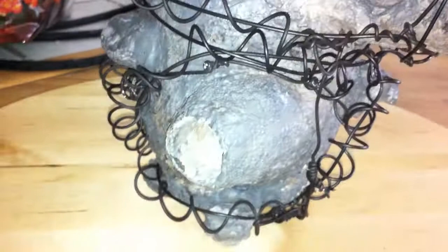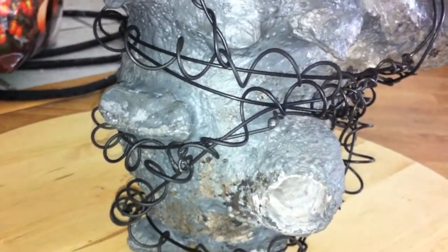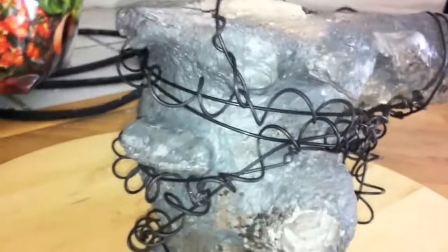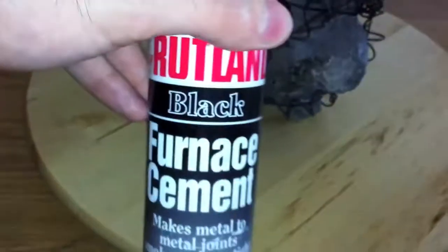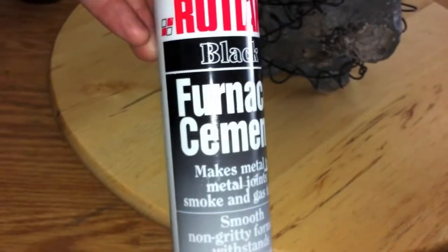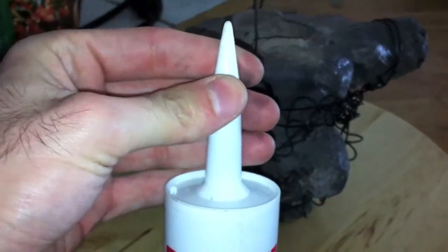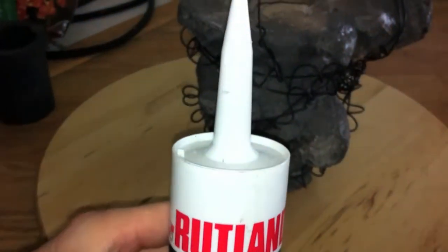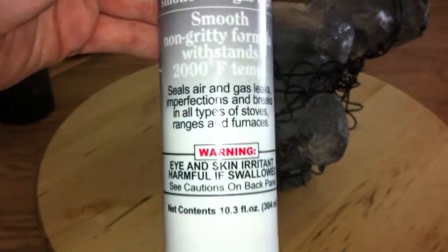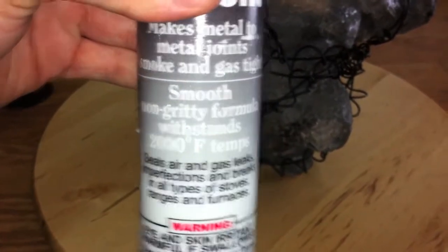So that is where this project is currently. Today we'll be adding the layer of cement, which is Rutland furnace cement. This is the consistency of almost taffy — wet taffy. It is thinnable by water, and it's rated for temperatures, by itself, up to 2,000 degrees Fahrenheit.